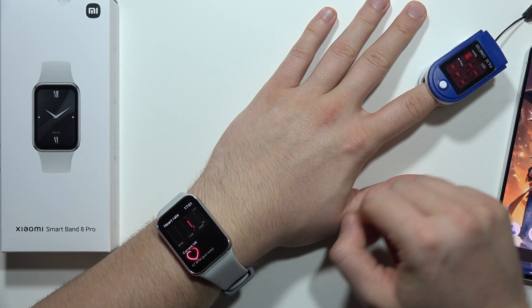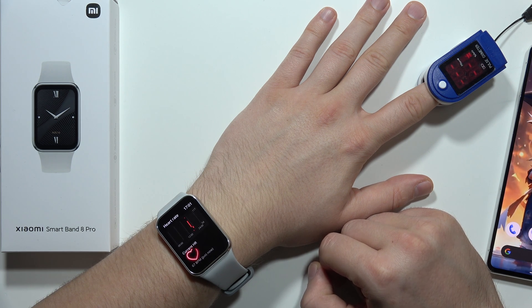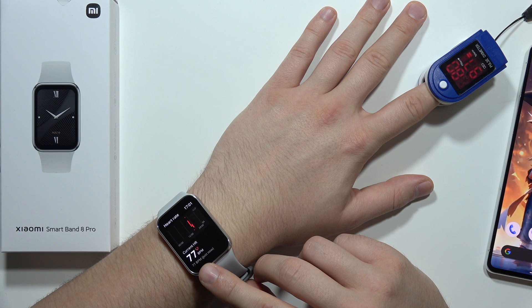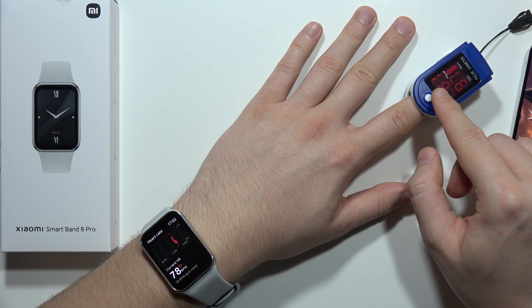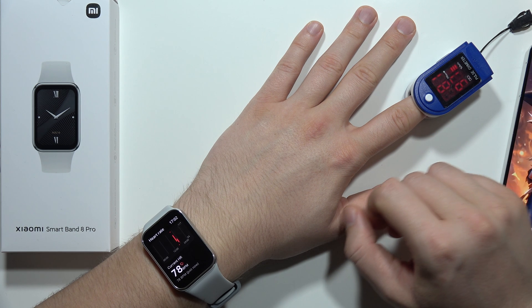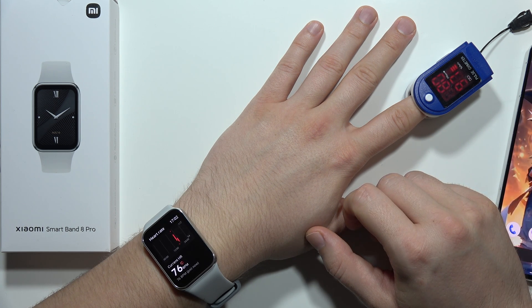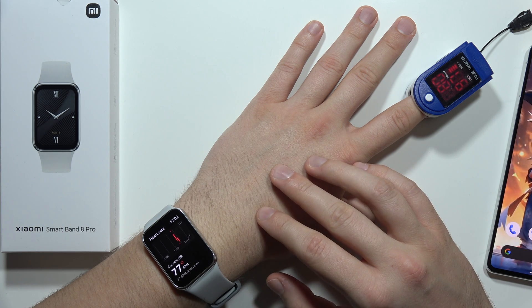Let's start it on the pulse oximeter. Now we have to wait. Currently I've got around 67 — okay, now it is actually 77, and on the pulse oximeter we can find 81. Let's wait for a few moments and check if these values are going to change.